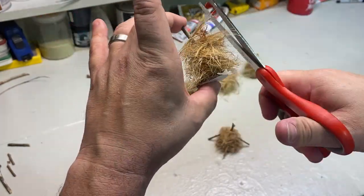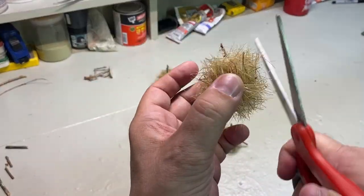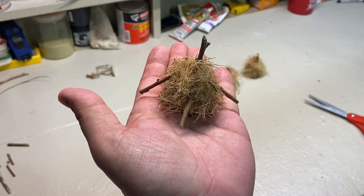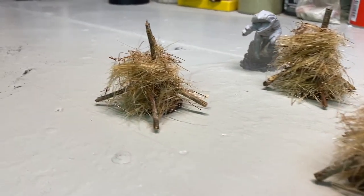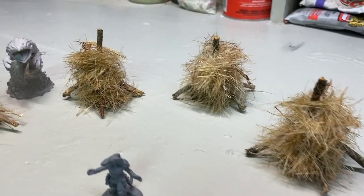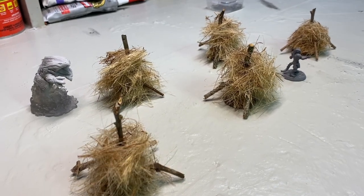I cleaned up all the scraggly bits and added support. And with that, these easy but effective scatter terrain haystacks are ready for the table.